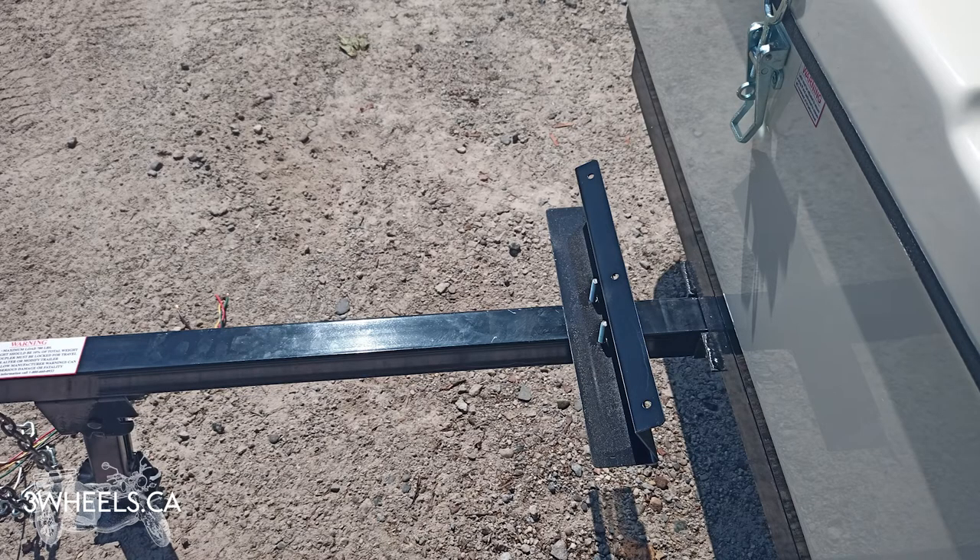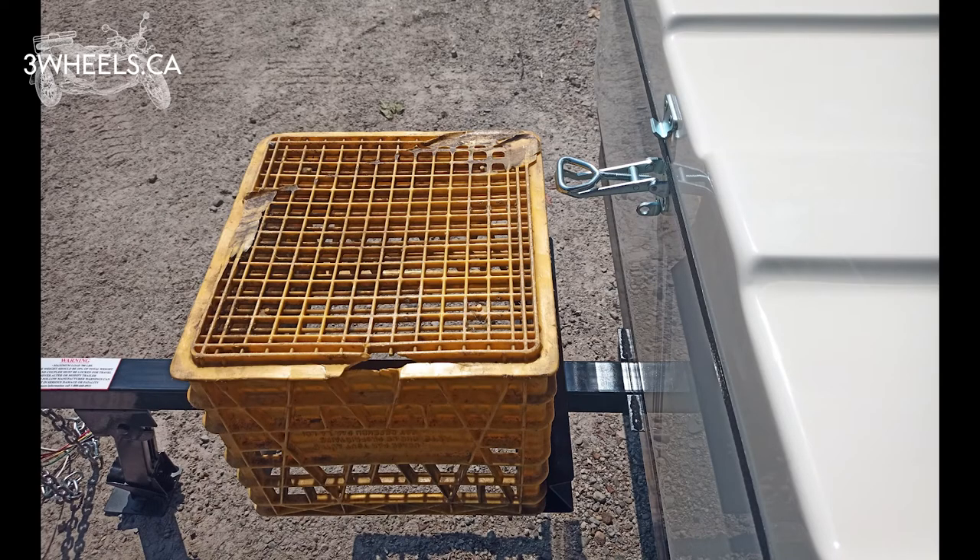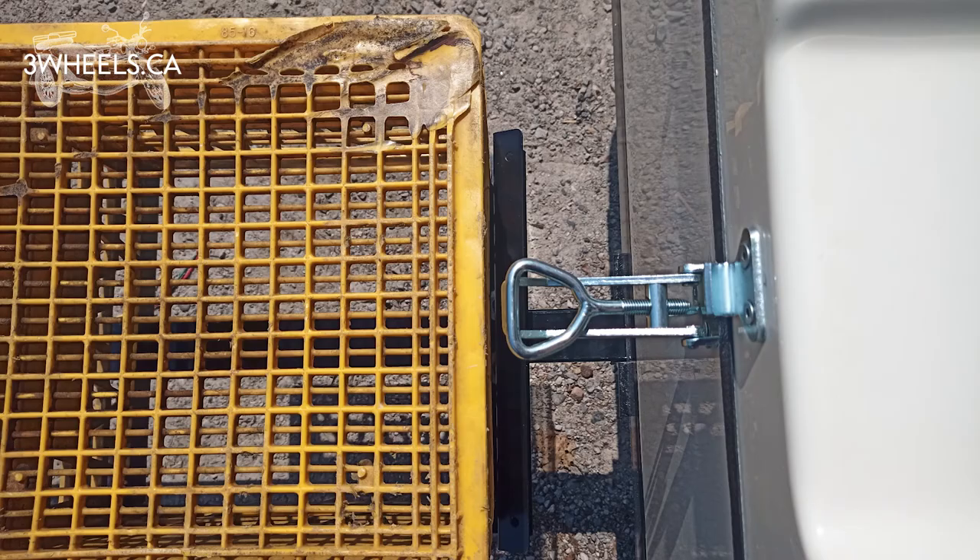The first step of installation is to place one Z-bar with the holes closest to the trailer and bolt that on loosely. Next, put your cooler against that plate — here I'm using a milk crate as an example. The idea is you want to keep your cooler far enough away from the latch so you can open up the trailer without having to remove your cooler.